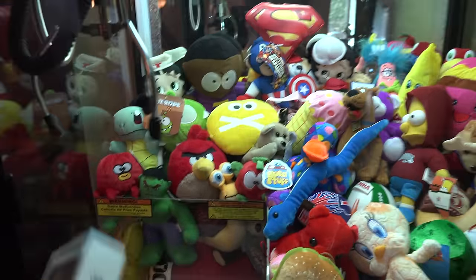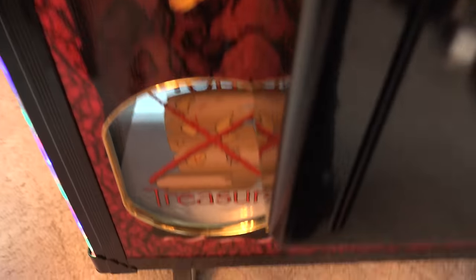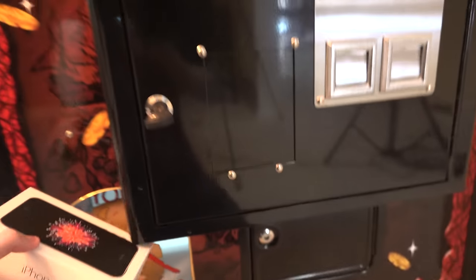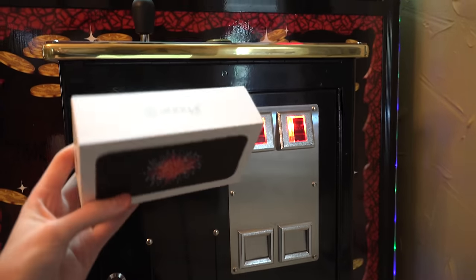Yes! We got the iPhone! Mom, grab the camera — just kidding, I already got the camera guys. We just won an iPhone SE from the claw machine over here! How fancy?